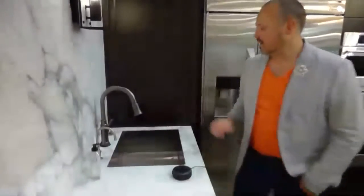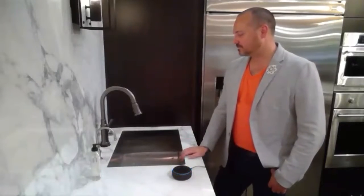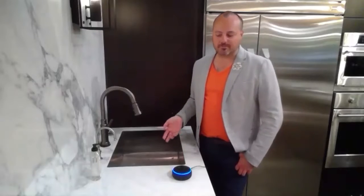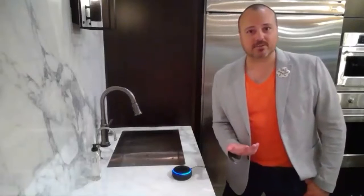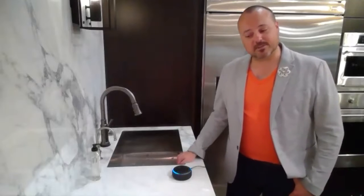She's going to turn on. And then again, you can just tap it off easily if you want, or you can say, 'Alexa, tell Delta to turn off,' which she's going to do. You can also yell at Alexa like I do in my house a lot and tell her that she's not that smart and she needs to listen to me, because that's what we do in my house.